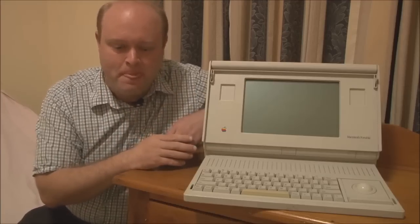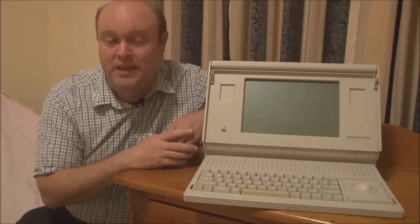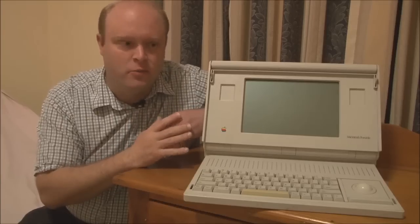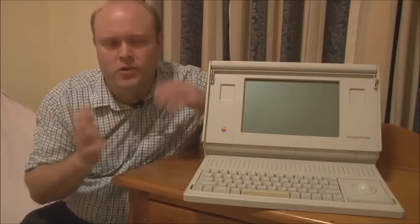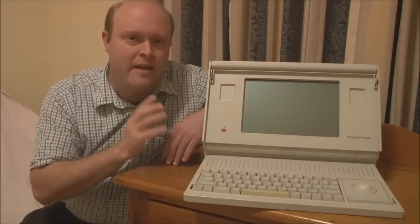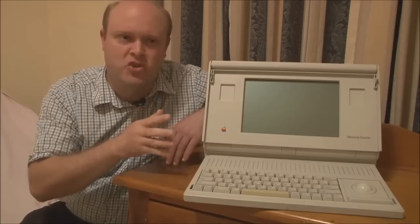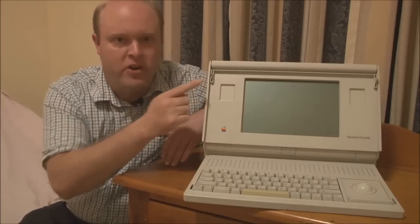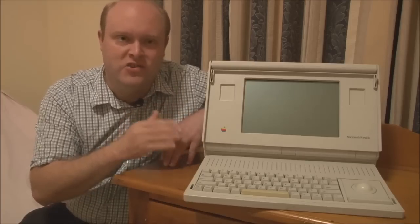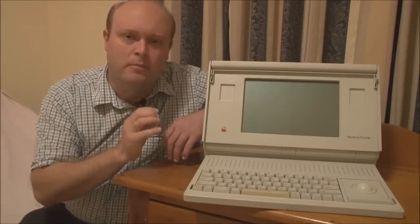Moving on to the screen — what Apple chose to do was use the then absolute state-of-the-art in display technology, known as an active matrix LCD panel. With an active matrix screen, which is now universally standard, each pixel on the display has its own dedicated transistor to switch it on and off. Rather than transistors being refreshed in rows and columns as with a passive matrix screen, each pixel is controlled independently. The end result is a screen that is beautifully sharp and does not suffer from any ghosting.